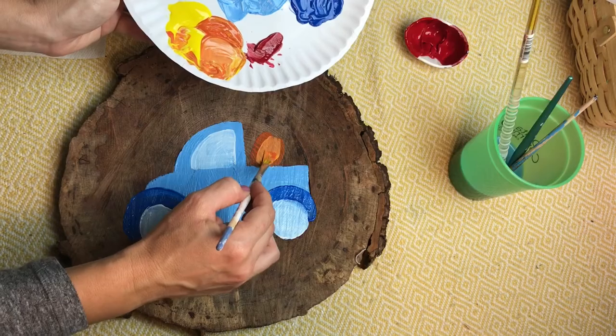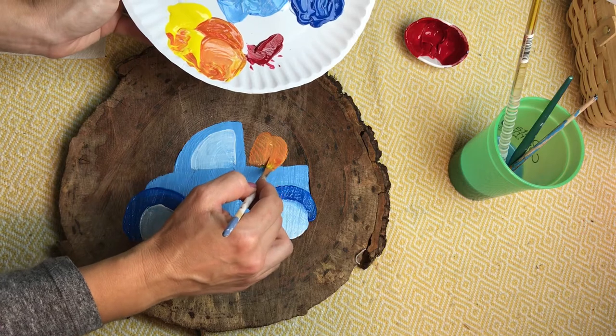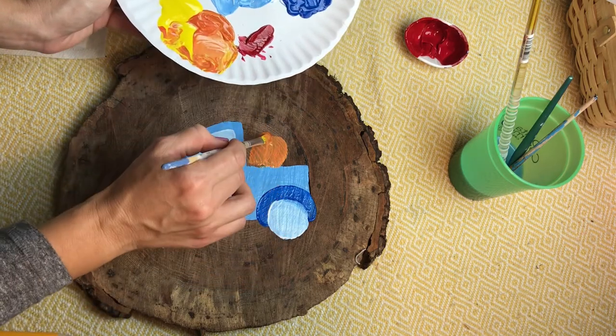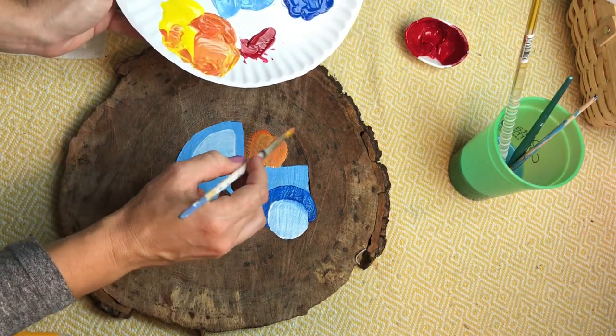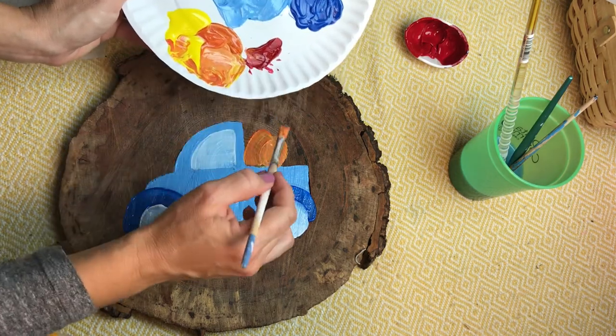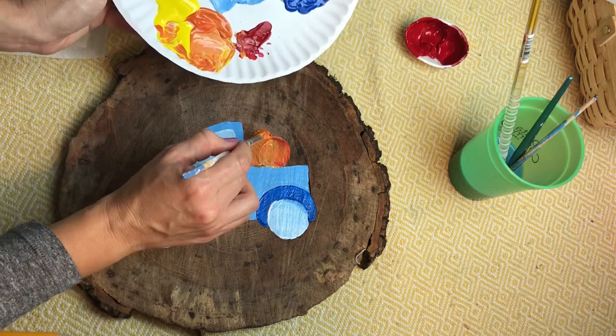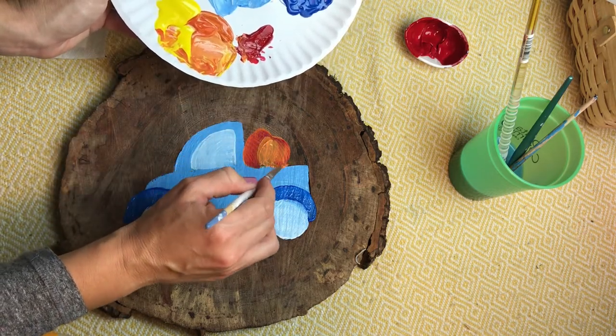Now let's paint our pumpkins. Mix yellow and red on your plate with a little bit of white, and start by making a heart shape that's rounded at the bottom. I like to add just a little bit of red and a little bit of yellow in random spots in the pumpkin to give it a little dimension.